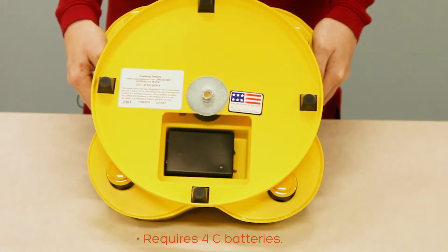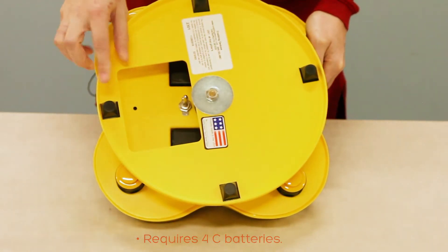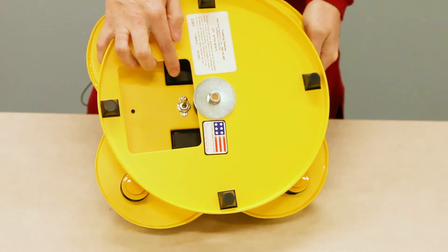The item requires four batteries located at the base of the unit. You can also see the on-off toggle switch by moving the Lazy Susan.